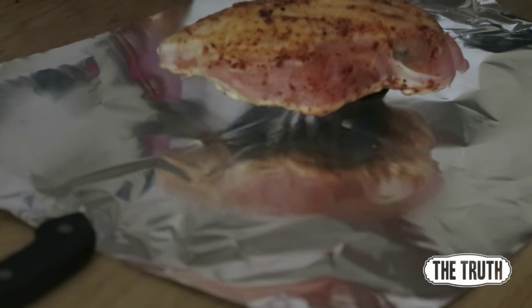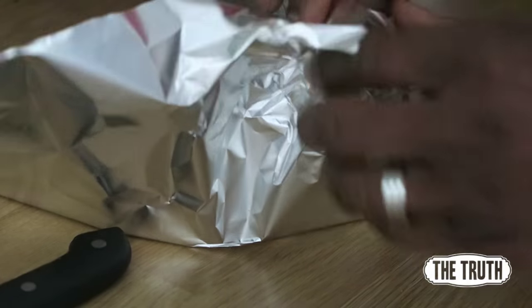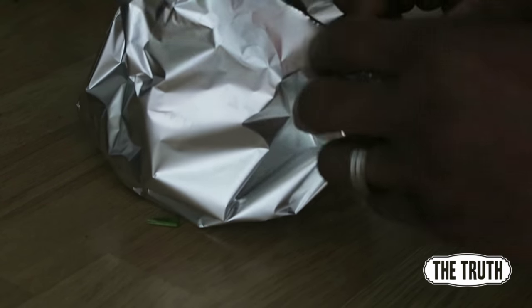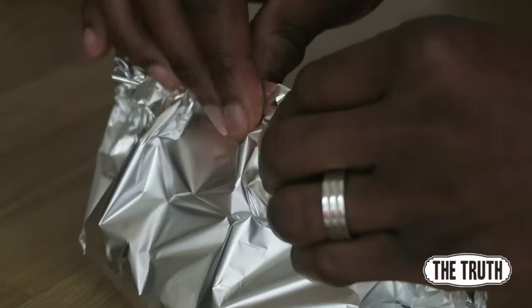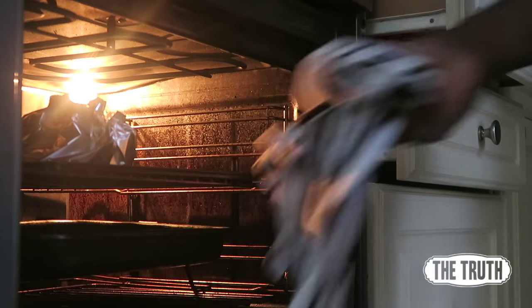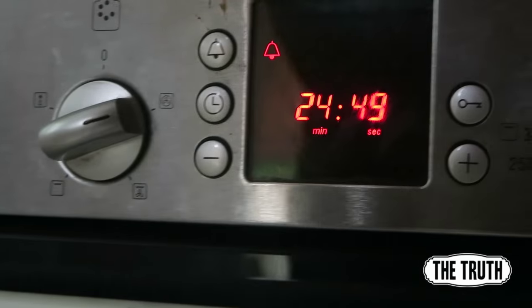Once you've completed this, put it in a piece of foil. Make sure you don't wrap it too tightly — that's not the aim. We want the air to get around there, we want it to cook and keep it suckling and moist. Create a little pocket and seal the top a little bit, but don't make it tight — let it have some air. Do this for all of the chicken breasts.